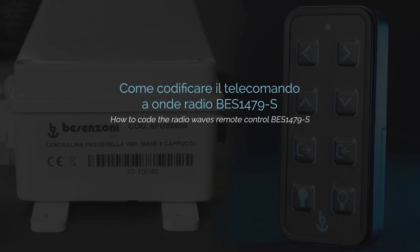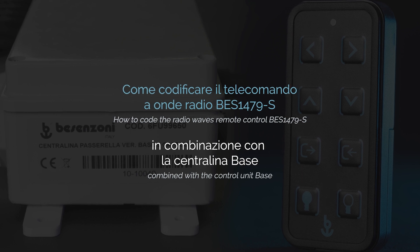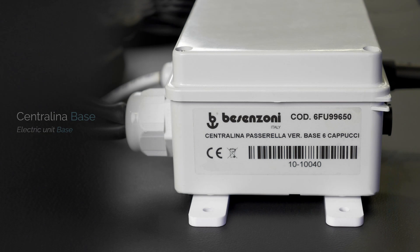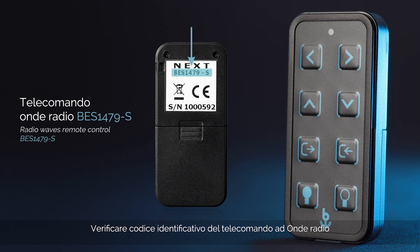How to code the radio remote control BESS 1479S combined with the control unit base. Check on the label the identification code of the control unit located in the engine room. Check the ID code of the radio waves remote control.